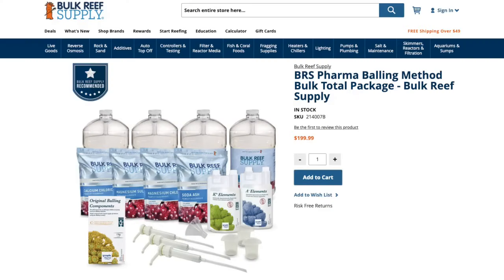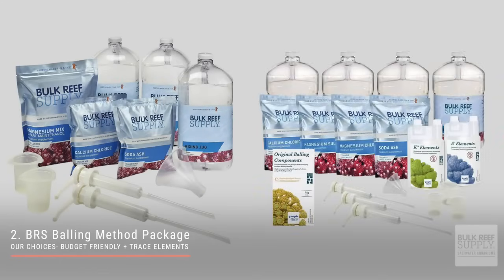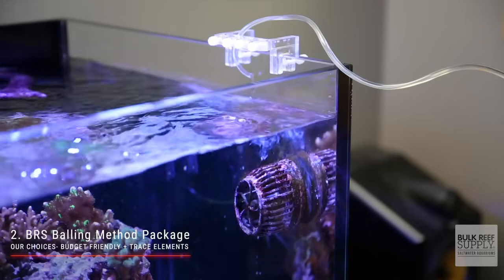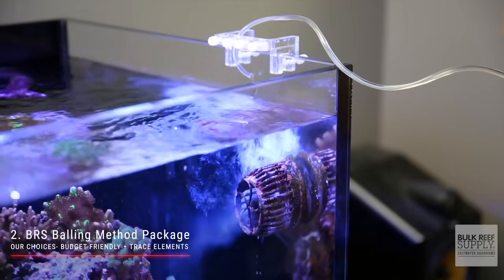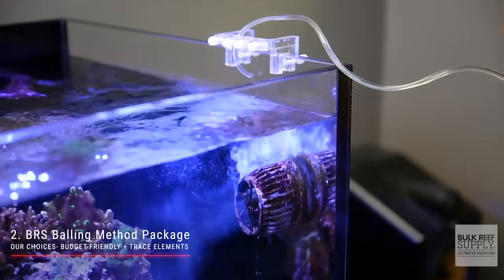Our second choice is still super affordable, yet more balanced with the addition of trace elements — this is the BRS Pharma Balling Method Package. It's basically the same thing as the previous option, but with the addition of trace elements with Tropic Marin's Part C. With this package, you would dose calcium chloride, soda ash, and Tropic Marin's Part C every day, and add your magnesium supplement as needed.